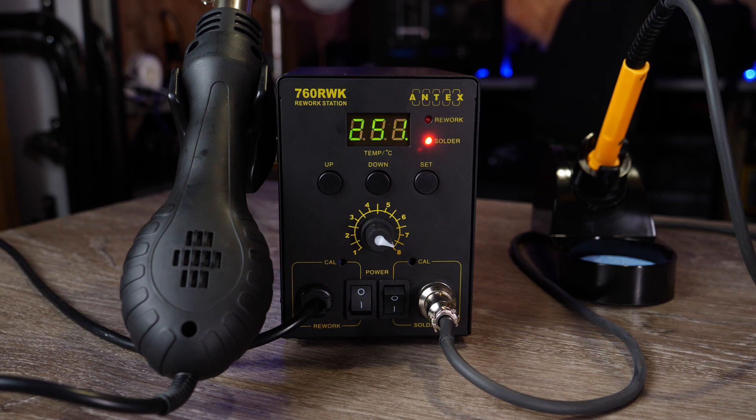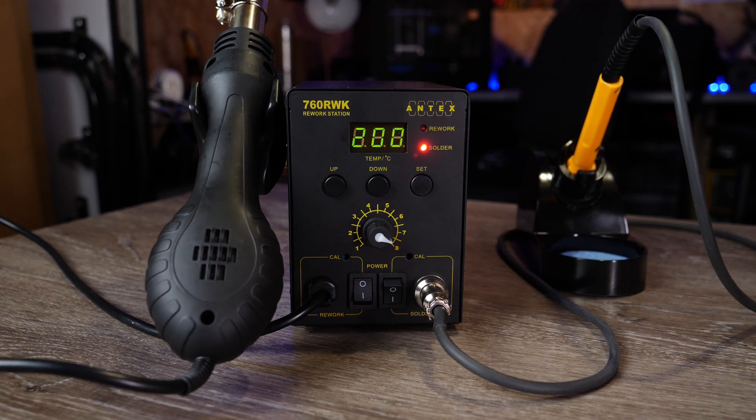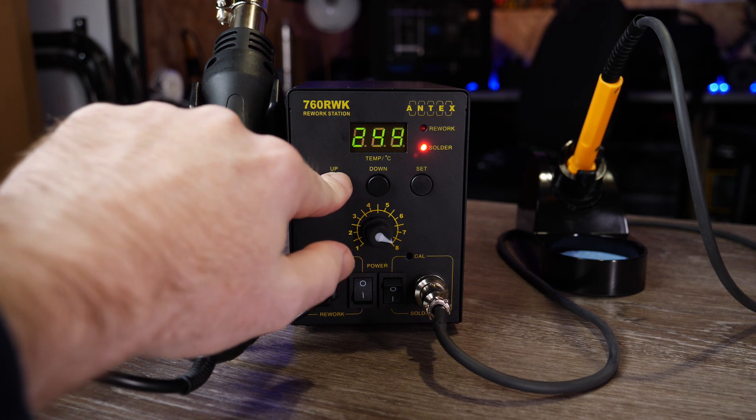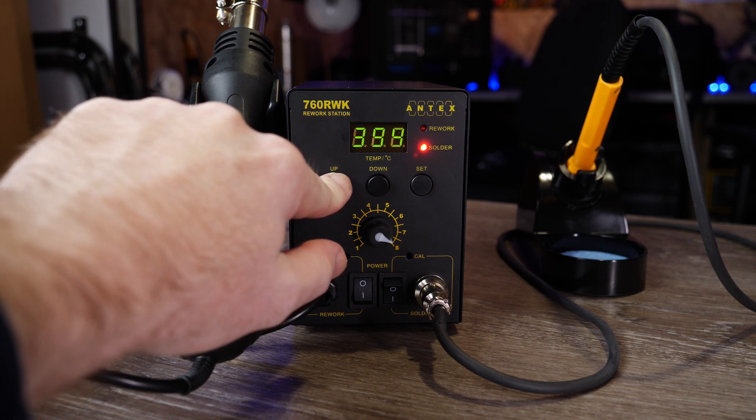It only takes about a minute or so to get up to temperature in my experience. The nice thing about being able to set it via the display means you can adjust it up and down depending on the soldering application — whether your components are heat sensitive or you're doing something like wiring where you need a lot more heat. The soldering iron has a maximum range of 200°C minimum up to 480°C maximum, and you adjust this by pressing and holding the temperature controls to reach the desired temperature.